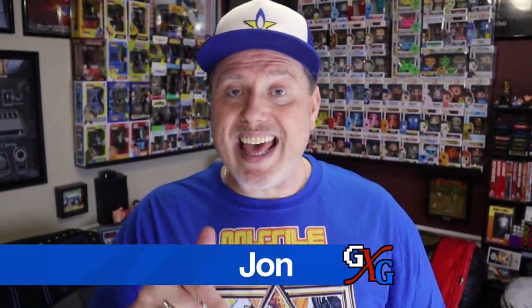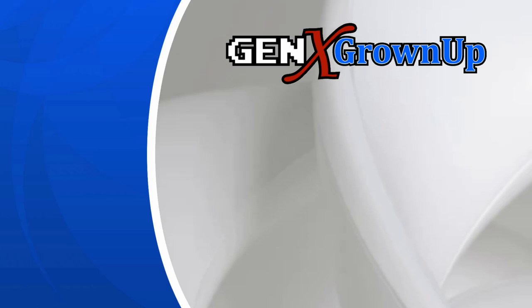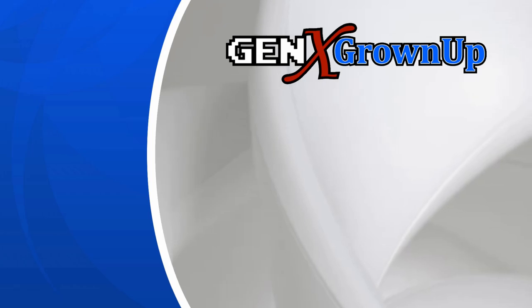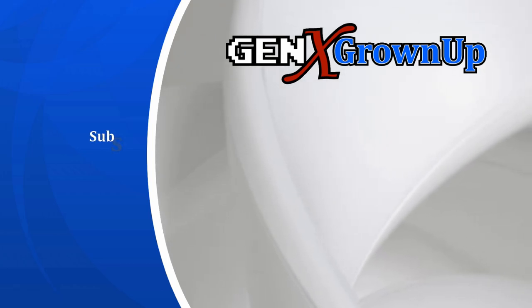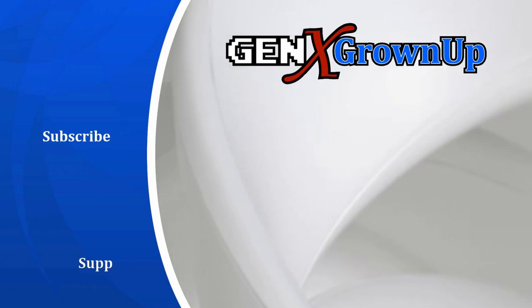I really hope you found something to enjoy in this video and I will talk to you next time. Bye-bye. Hey, you made it to the end. If you liked this video, the best way to say thanks is to watch one more. Here are a couple suggestions that you just might enjoy. And if you love our content, maybe consider becoming a Patreon supporter by following the link on screen.